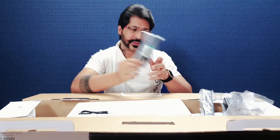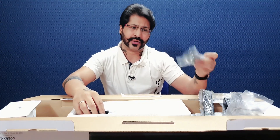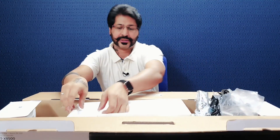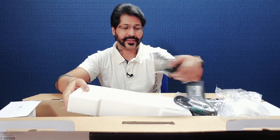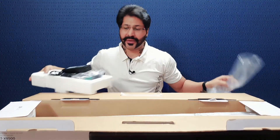Yeh hume ek HDMI cable milti hai iske saath — soundbar ko TV ke saath ya kisi aur system ke saath connect karna ho, aap iske through kar sakte hain. Yeh hume power adapter ki cable milti hai jo AC adapter mein jayegi aur power adapter se connect hogi. Aur yahan aapko triple-A batteries bhi milti hain jo aapke remote mein insert ho jayengi.